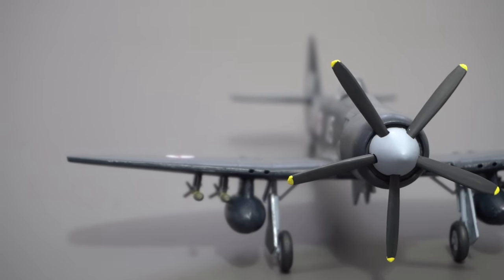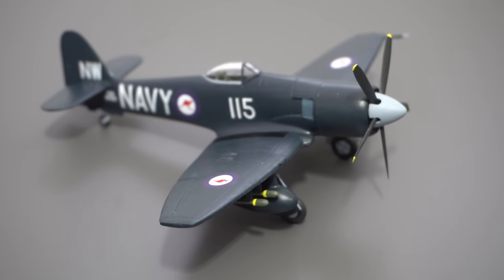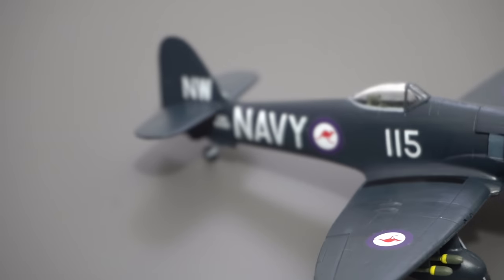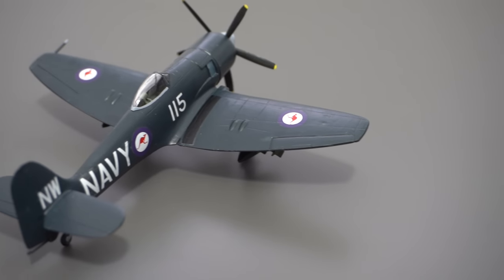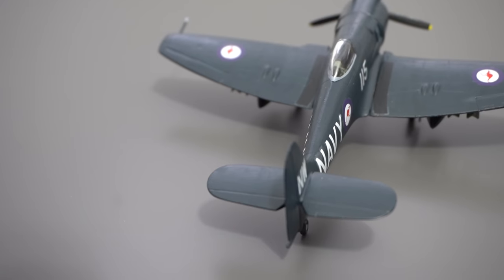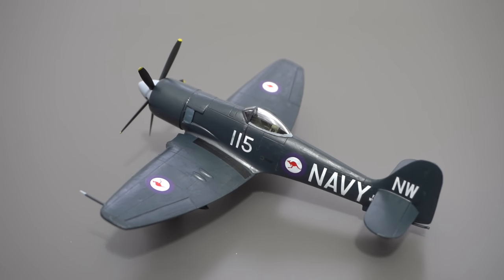So let's do a little bit of a review of the kit. As I'm sure you've noticed, this is not a particularly modern tooling of the SeaFury - it was originally a Pioneer 2 model kit released back in 1988 and has since been part of the Matchbox and Airfix range, but for now it is an offering from PM Model. The particular version I have here dates back to 2020 and was retailing for £6.45 in the shop, which seems about right - other retailers have it for around the £7 mark, which is a reasonable price for this kit.